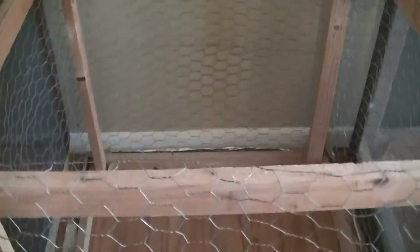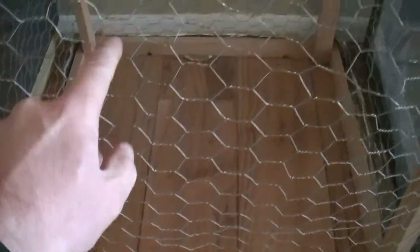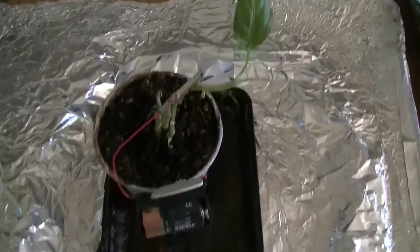And the Faraday cage effect took over and deformed the plant. So even an open top cage with large mesh — this is the same size mesh as used in the walls of my home — it has deformed the Diefenbachia.